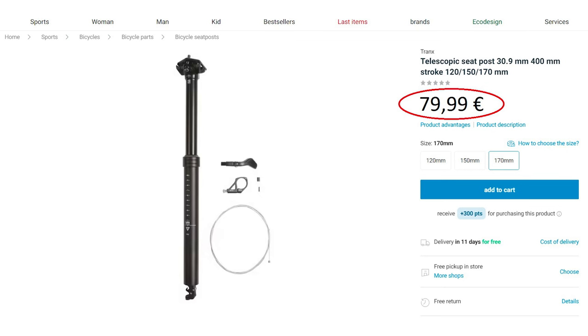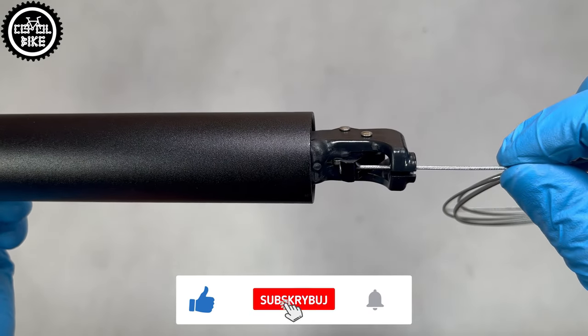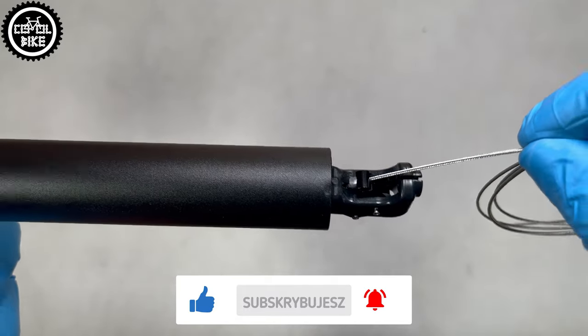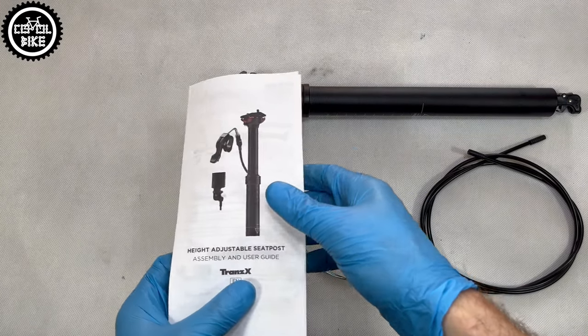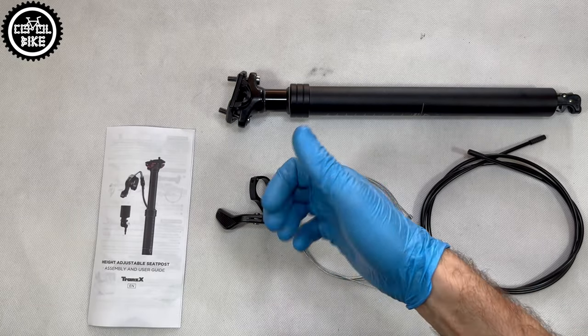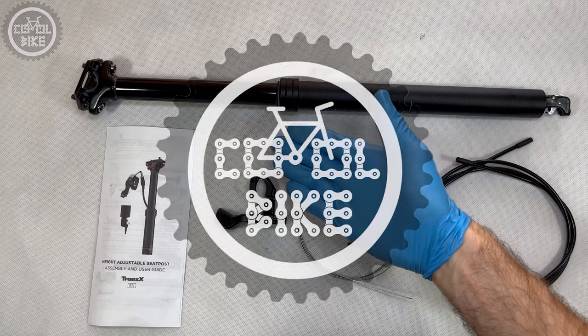Just be careful with installation of the cable and setting up the lever, and do it exactly as in the manual, so you can finally enjoy the freedom of descents and jumping without being stuck in the saddle. Thanks for watching, and if you have any questions feel free to write in the comments. If you like the video, drop a like and subscribe to my channel where I publish new videos every Monday and Thursday. See ya!